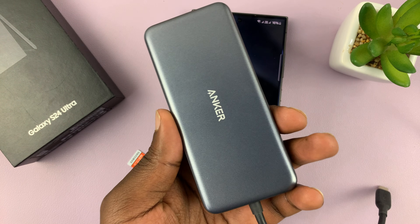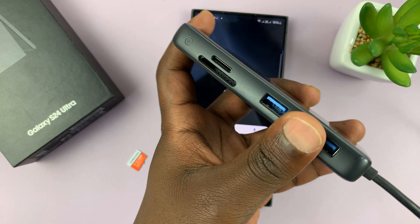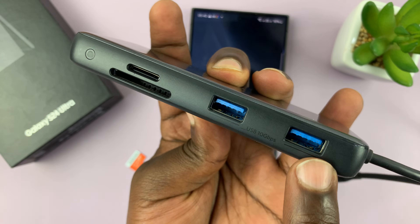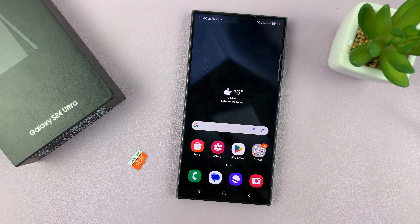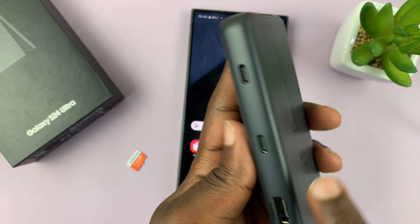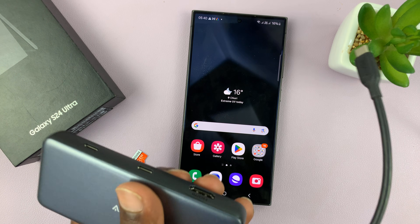This is an example of an adapter — you don't really have to use this one, but this is a good adapter in case you're looking for one to buy. This is a multi-device adapter: you have two full-size USB ports, one for power and the other for up to 10 Gbps, then you have a micro SD card slot, a full-size SD card slot, Type-C, and HDMI. It's a very versatile connector.